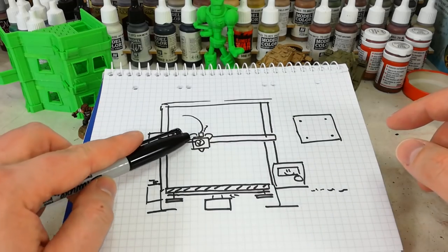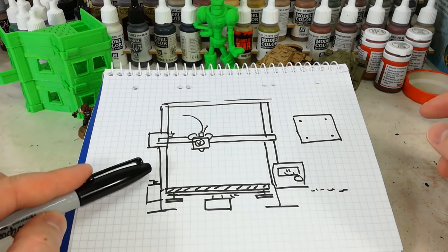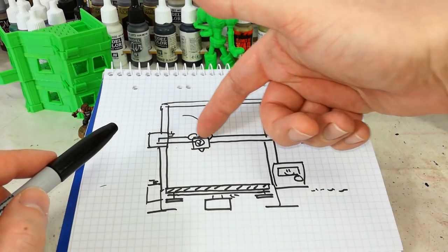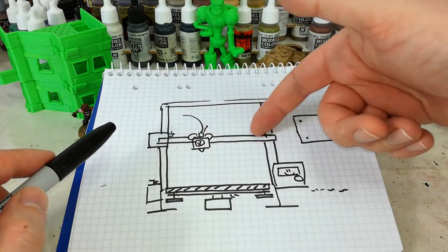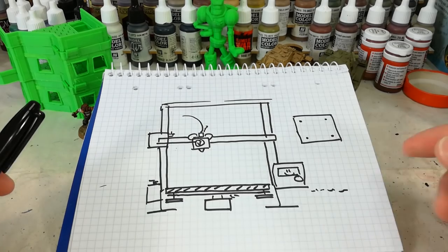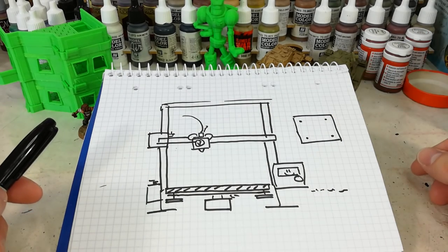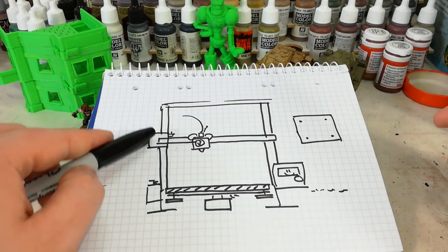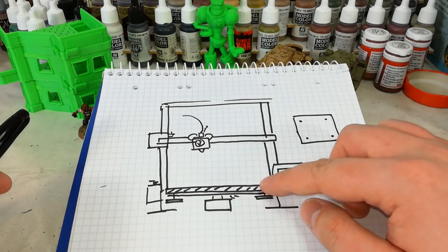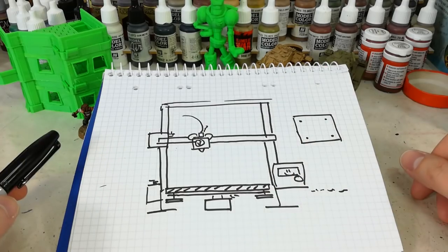The bar here moves up and down on this one. So the extruder — the hot end — moves backwards and forwards and up and down on an Ender 3 machine. On some machines it also moves backwards and forwards on the other plane, but this one doesn't. This moves in two directions and then the actual build plate itself moves backwards and forwards, giving you all three planes of movement.